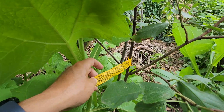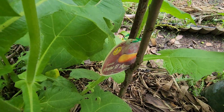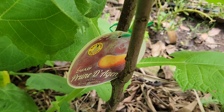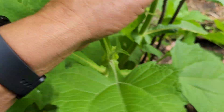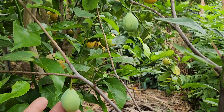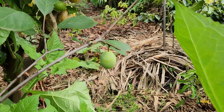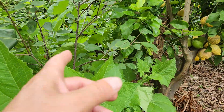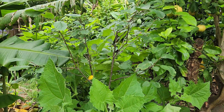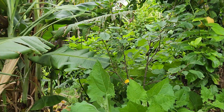Here we have a French prune tree trying to grow in all this jungle of yacon, and it's got a couple of fruit — which of course the birds and rats will get unless I bag them with steel nets. That tree has only been in the ground for just under two years. It's a dwarf prune tree.